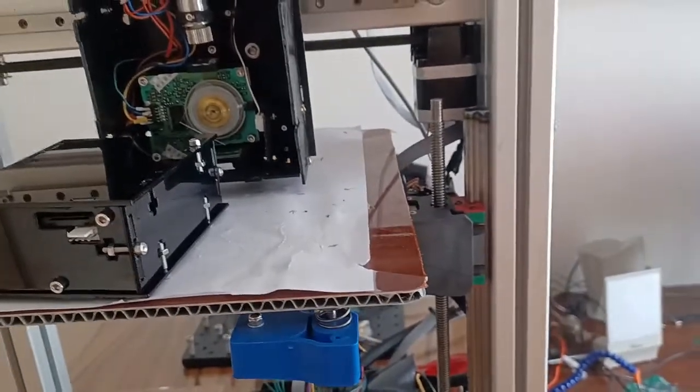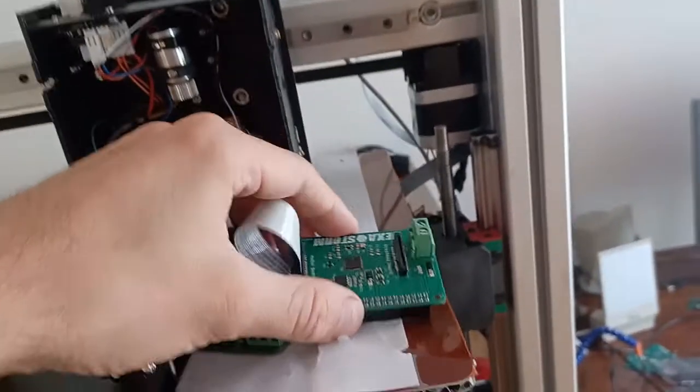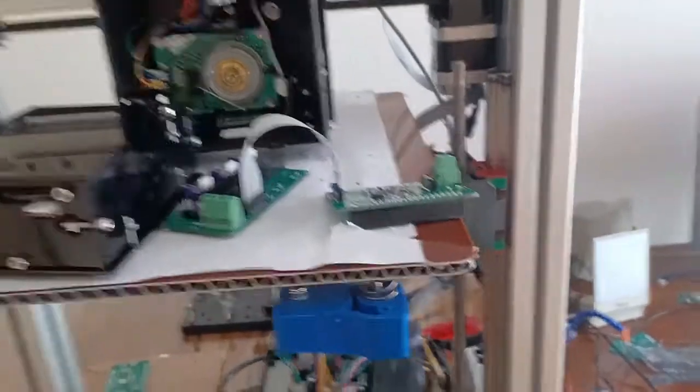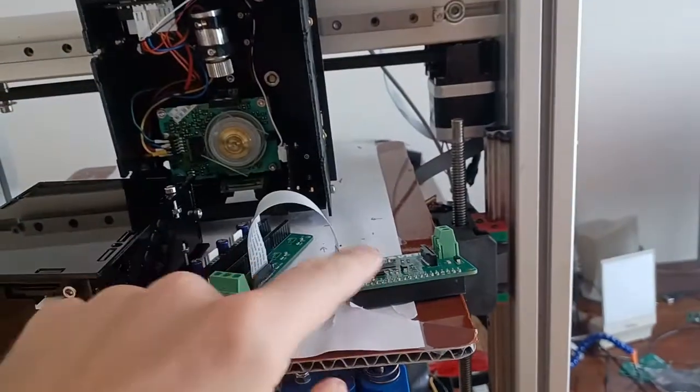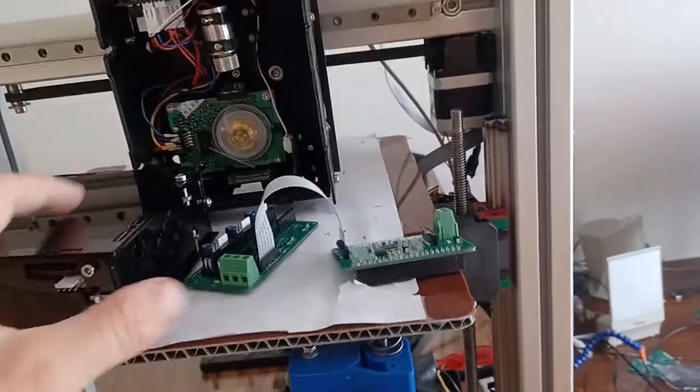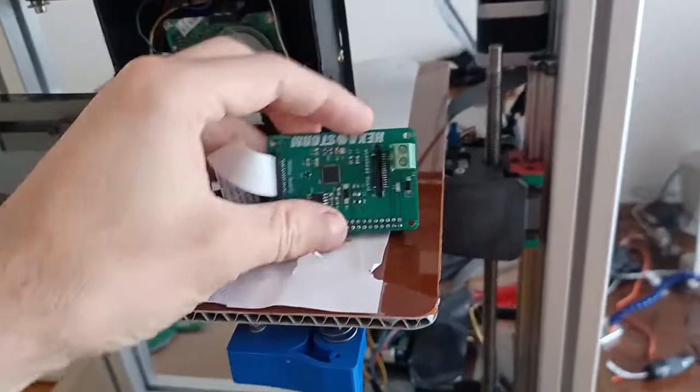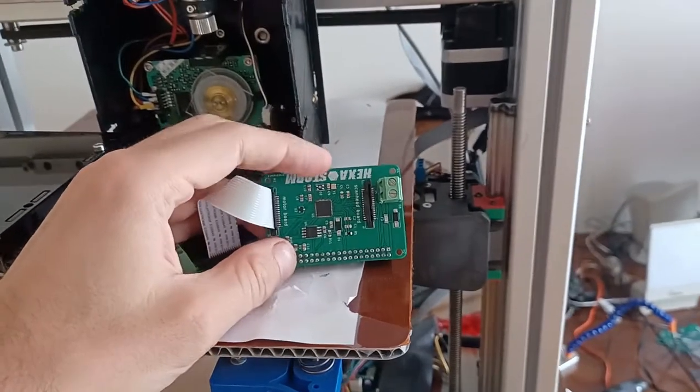The electronics changed as well. I increased the modularity — in the earlier version the motor board and the mainboard were one complete board, and I didn't like it. I actually want people to be able to use the mainboard for other applications as well.